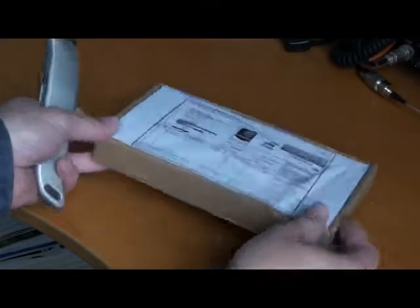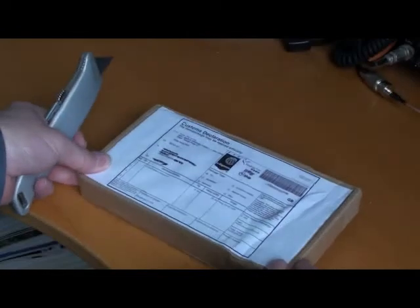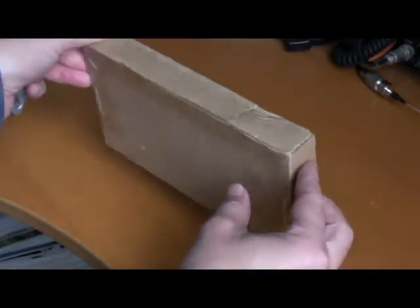Okay, so here we are — hopefully a HackRF Blue, shipped on the 22nd of May and arrived here in the UK on the 1st of June.